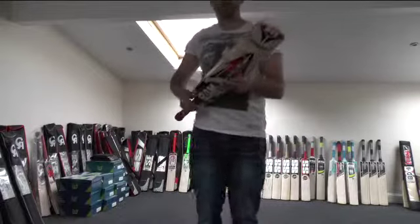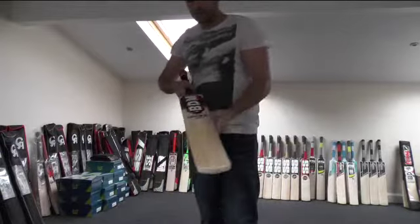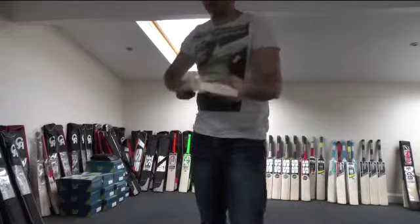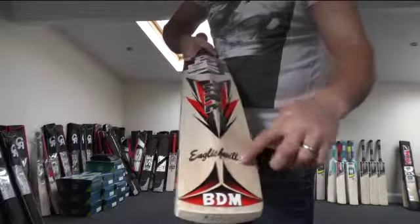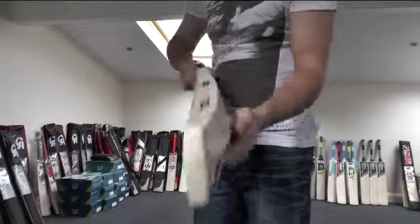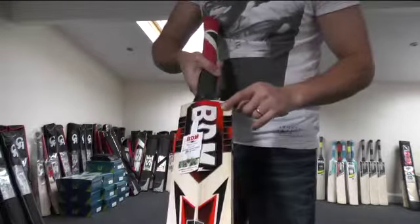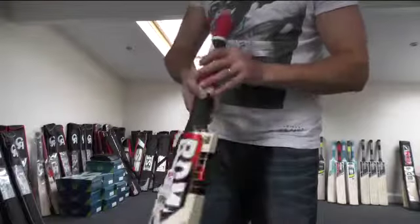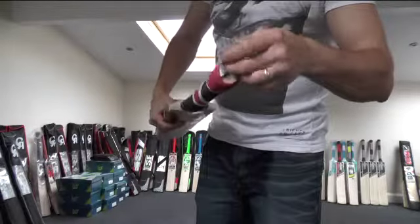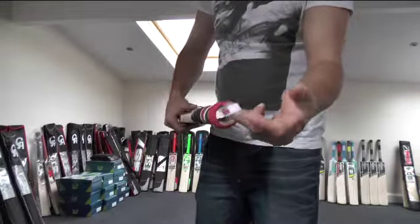If you're wanting a big bat with a big full profile, this is definitely the bat for you. It's lovely looking, nice big edges, big full profile. You've got the English willow burnt into the back. You get a BDM embossed factory fitted toe guard. You get the lightning bolts burnt into the edges. You get the BDM hologram sticker, the bat care guide, a BDM embossed grip. You get the SH for short handle burnt into the top, and you get the BDM carry loop as well.